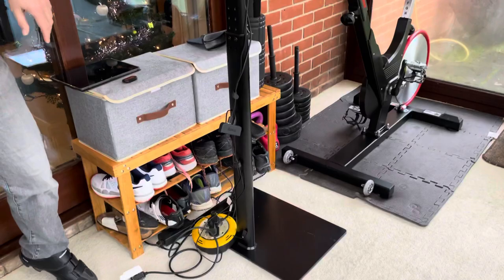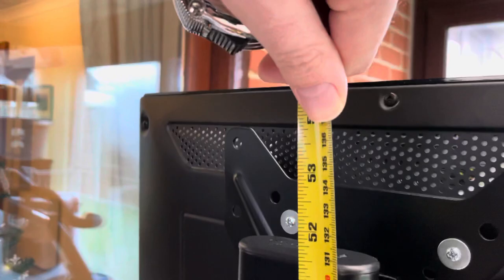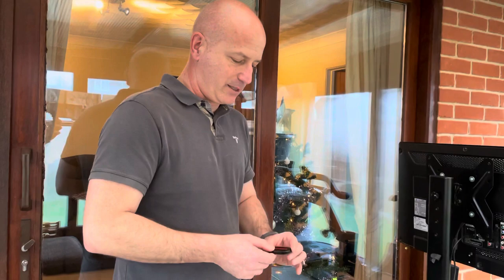A few people have asked how to get Zwift to work with the Kaiser M3i bike, so here's a quick video to show how I did it. First of all, I've got a monitor stand — it's actually a TV stand. I got this one off Amazon; the height is 1.2 to 1.3 meters to the very top. That may not sound a lot but it's actually ideal for the bike, because you're looking down on the screen rather than across it.